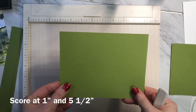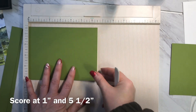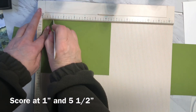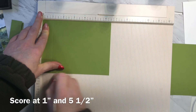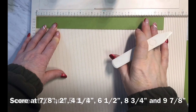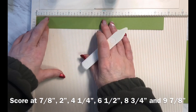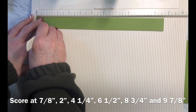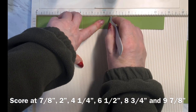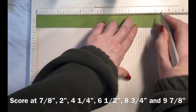I'm ready now to do the scoring. Taking the piece of the base color which measured six and a half by five, I'm going to be scoring along the longest edge — the six and a half inch edge — and I'm going to score it at one inch and again at five and a half inches. Now taking the strips which are one inch by ten and three quarters of an inch, I'm going to be scoring at seven eighths of an inch, two inches, four and a quarter, six and a quarter, six and a half, eight and three quarters, and nine and seven eighths.